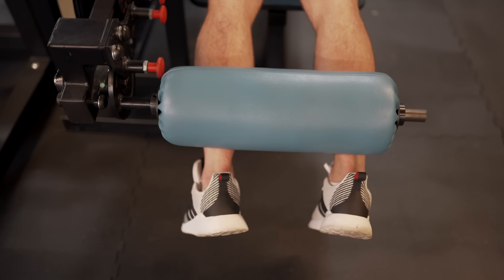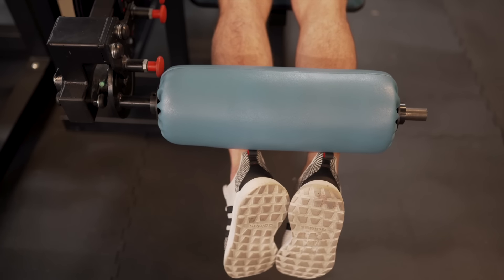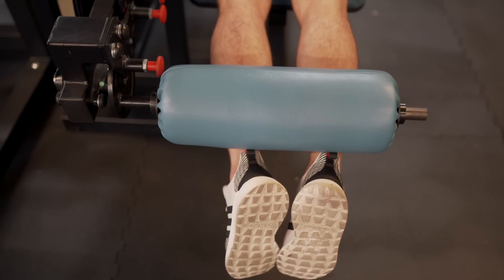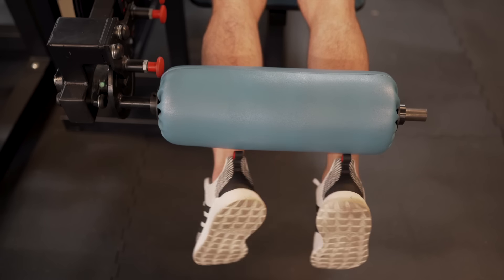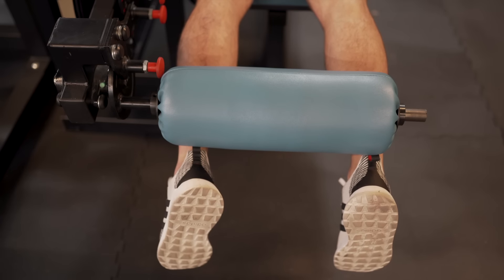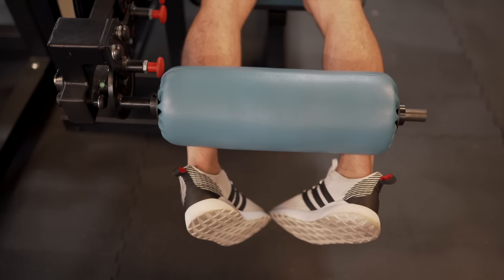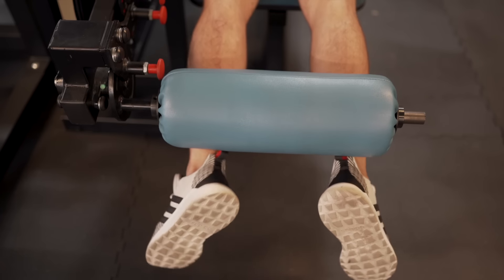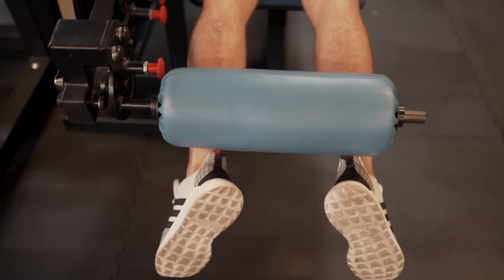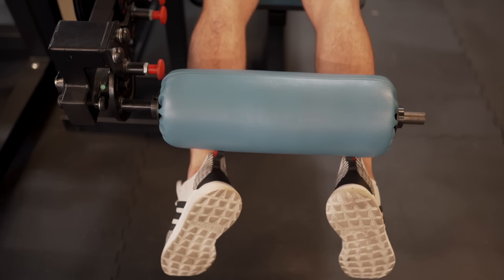The next thing to think about is where your legs are on the pad. The closer you are, the more you get that detail-oriented squeeze where you've got to use lighter weight, but you really connect with the muscle — it's a nice, slow contraction. The wider you go, it's more that grip-and-rip-it mentality. Also think about how your feet are turned: toes turned in gets more of the inside of the hamstring, toes out hits the outer part. Personally, I keep plantar flexion the entire time because that's a better contraction for me.